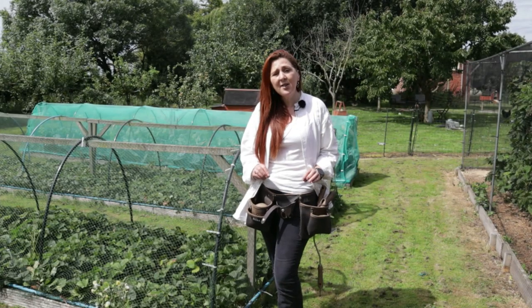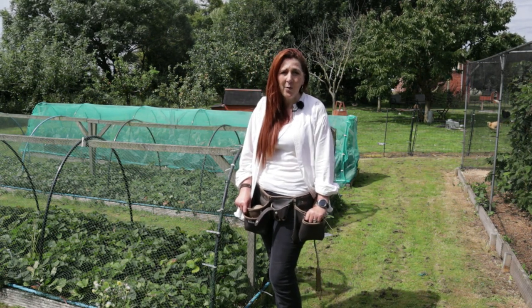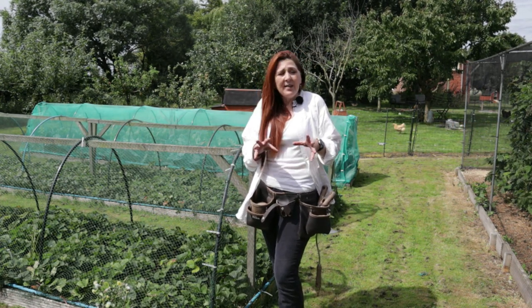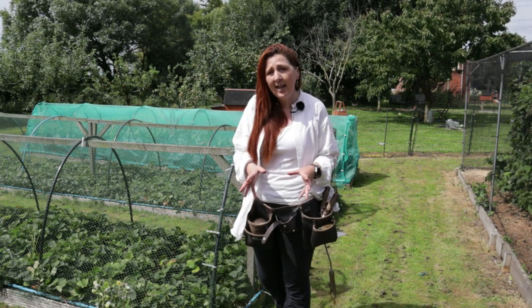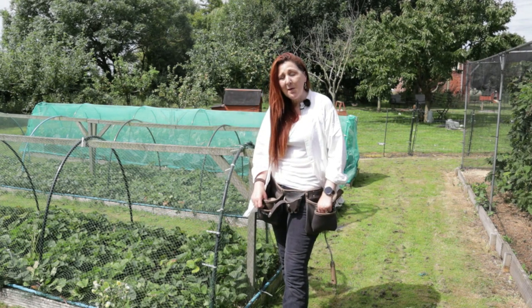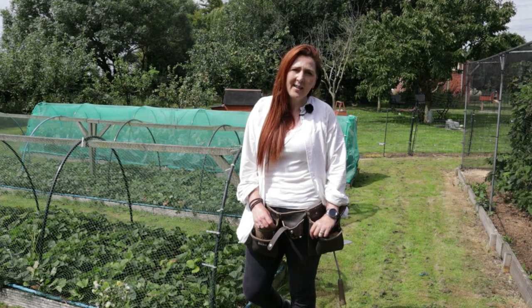Don't laugh — this isn't a fashion statement, this is a very practical bit of kit for me. It's a builder's tool belt that I've adapted to carry around all of my gardening equipment. I have a big problem as a gardener: I leave tools accidentally all around the garden. I've lost trowels and found them 18 months later in a compost bin, accidentally put there with weeds I'd pulled up. This belt helps me make sure I don't lose anything — as soon as I finish with a piece of equipment it's safely stored back in one of these pockets.